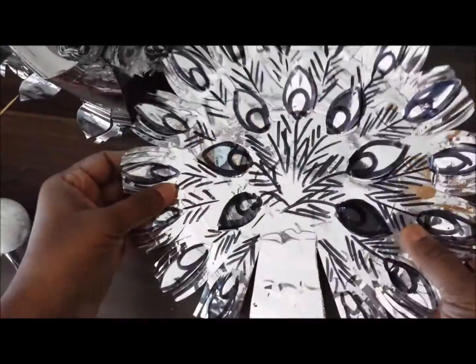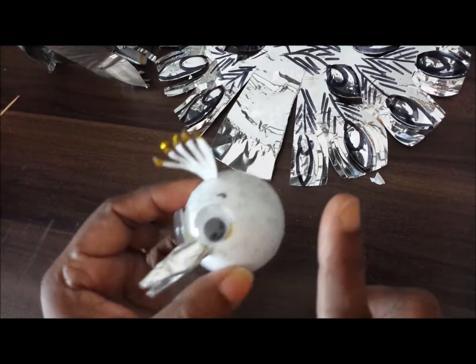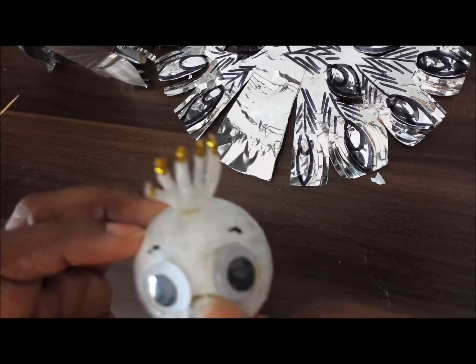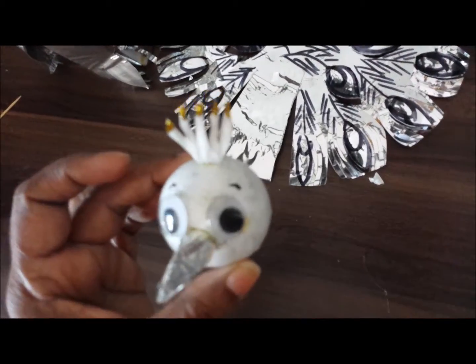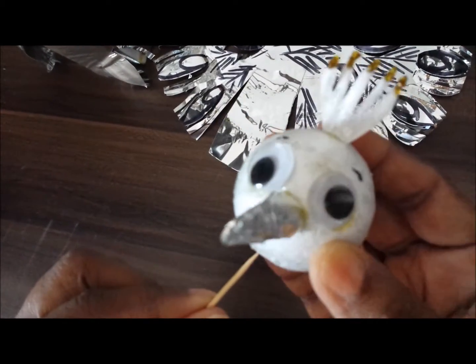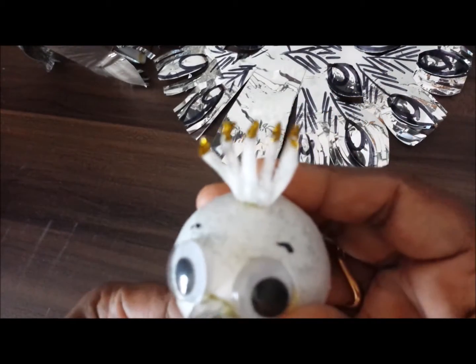Feathers finished and body finished. Now we are going to do the head. I have taken a thermocol ball and made big eyes, which will be attached with a toothpick.